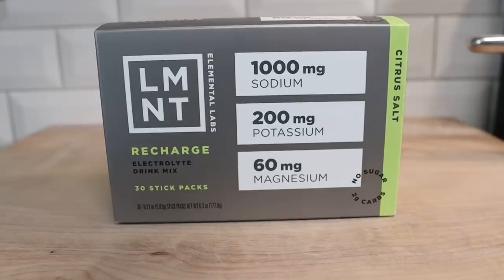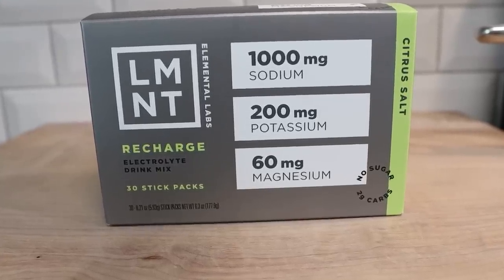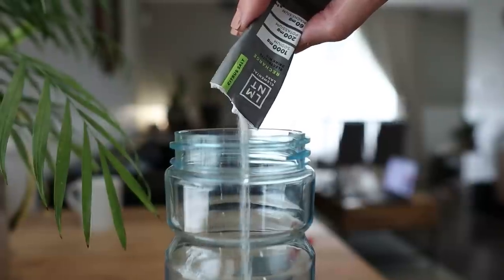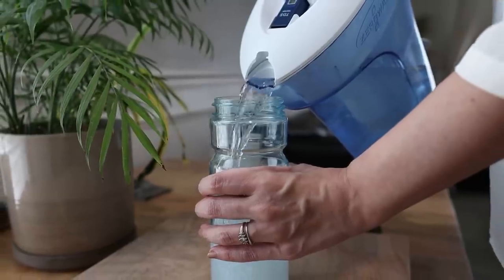Element is a delicious electrolyte drink mix with everything you need and nothing you don't — lots of salt with no sugar. Element contains a science-backed electrolyte ratio of 1000 milligrams of sodium, 200 milligrams of potassium, and 60 milligrams of magnesium. Sarah and I drink Element every single day because we love the way it tastes and it helps us on our keto weight loss journey. When you go into ketosis, you shed a lot of water and with it your electrolytes, which can leave you feeling tired, nauseous, or having muscle cramps — also known as the keto flu. Element replenishes your electrolytes so that you feel better.